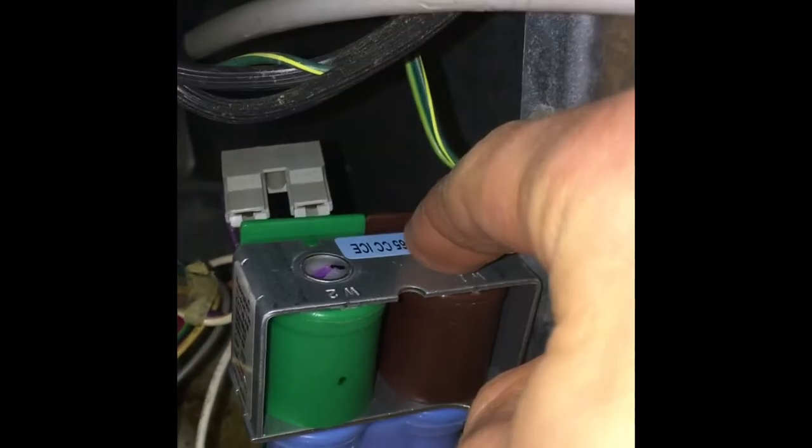Now that all the tubes are connected, we'll go ahead and take our two electrical connections — the gray one and the white one. The gray one goes on the green solenoid and the white one goes on the brown one, based on my photos. Then we'll hook it all back up and screw it down.